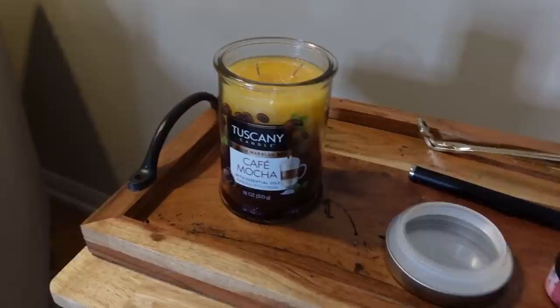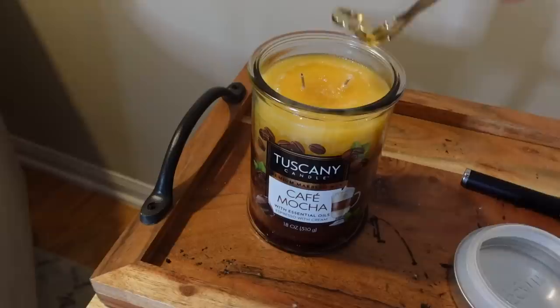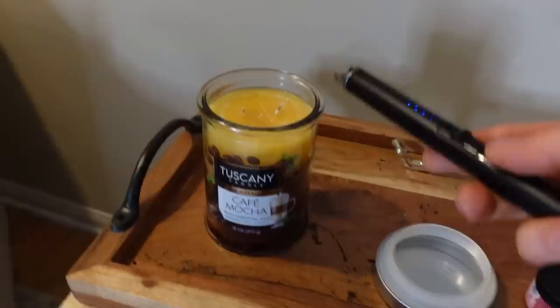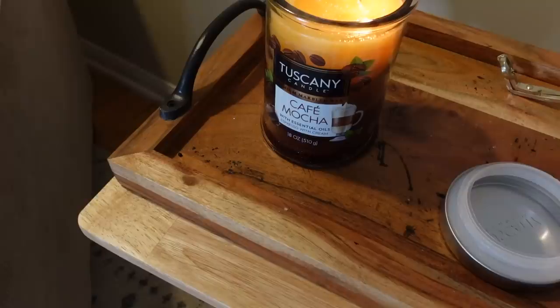At Kroger, I picked up a new Tuscany candle in Café Mocha scent — this is a favorite of mine — and the Lemon Sugar Cookie. I'm just gonna trim the wick real quick. This is a good scent. They were really low on inventory for the Tuscany candles. Typically this time of year they put the Valentine scents out — they always have that Red Hot Hearts one, supposed to smell like red hot candies.